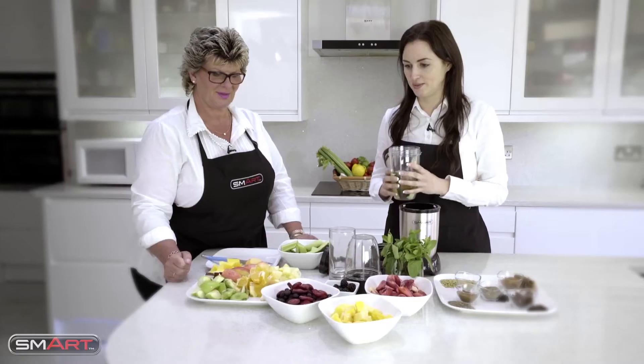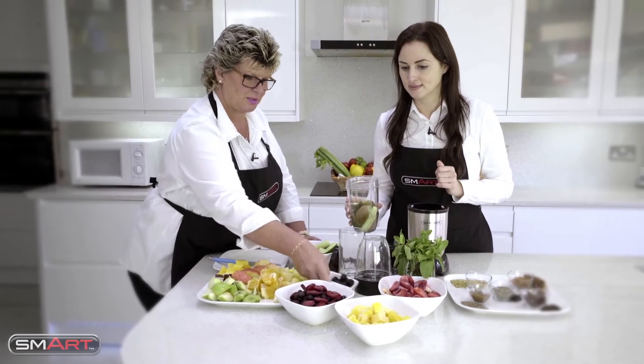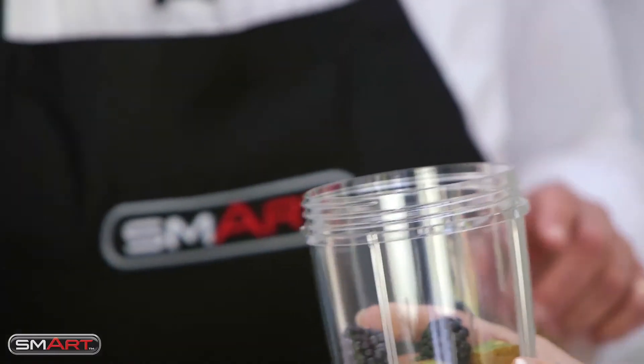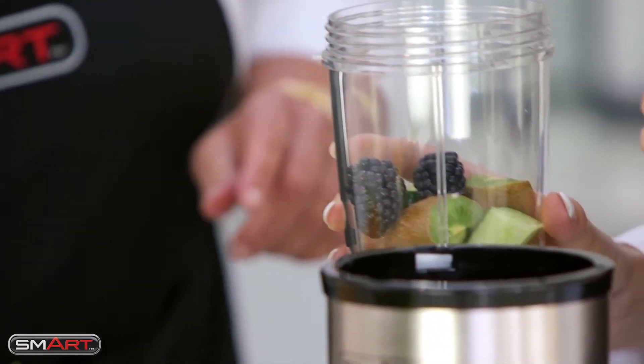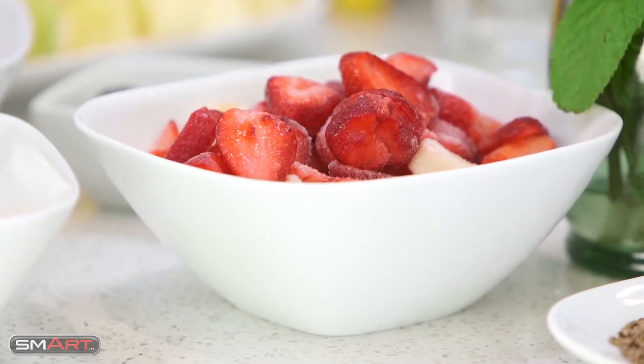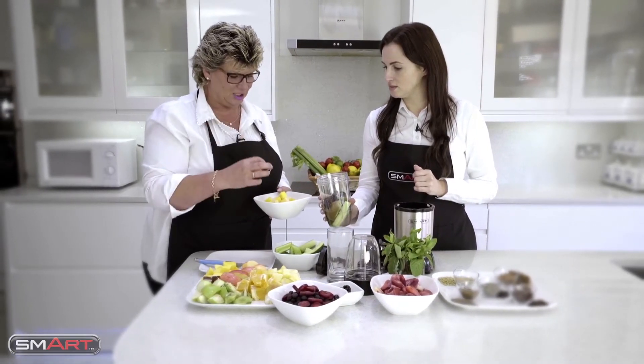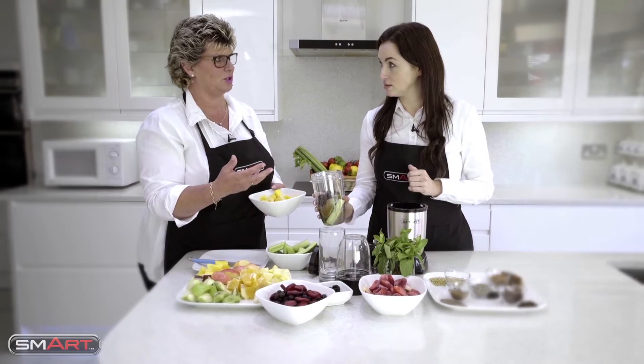Let's put some berries in as well. And then what about some frozen fruit - can we put it in frozen? We can. The reason why I put frozen fruit in is it actually saves you putting ice into a smoothie.